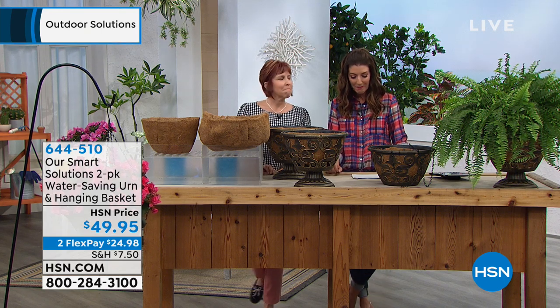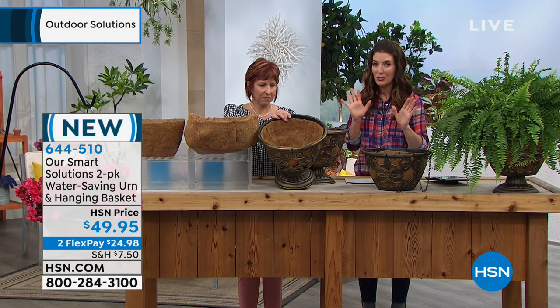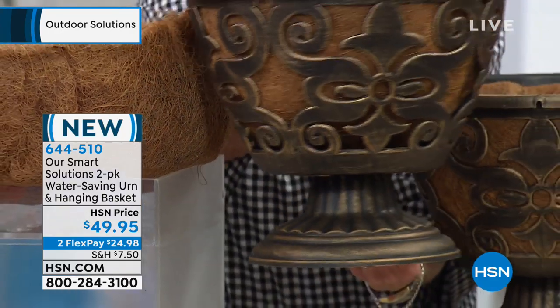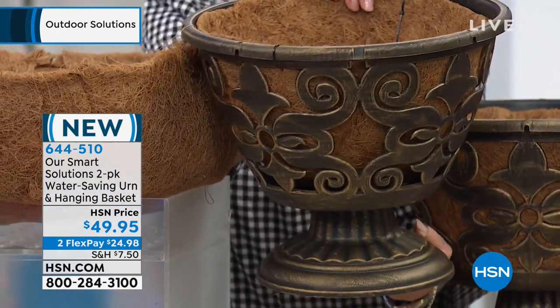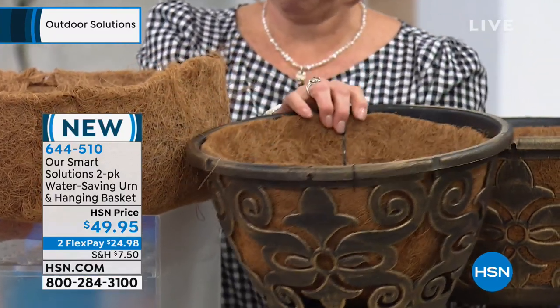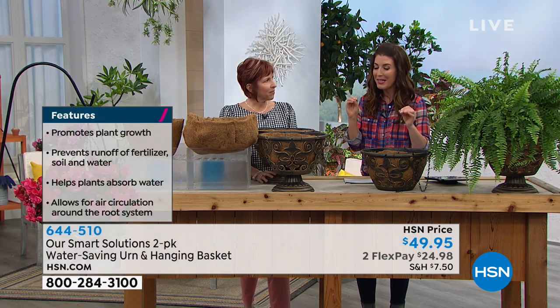This is the outdoor solution hour - this is brand new and I love what this is going to do for you. Because if you're like me and you never know how much to water your plants, you don't know if you've over-watered or under-watered, you don't know if you watered yesterday or the day before that - who can keep track anymore? This is going to be the perfect solution.